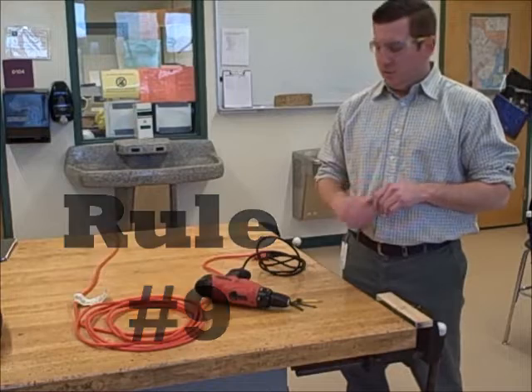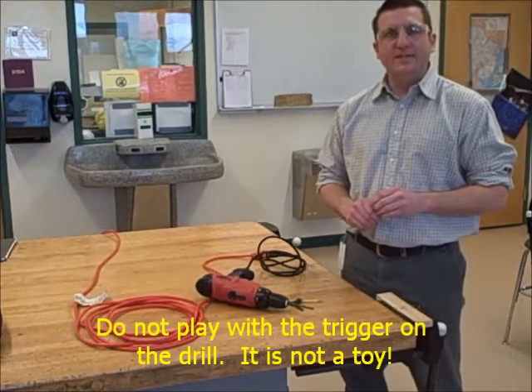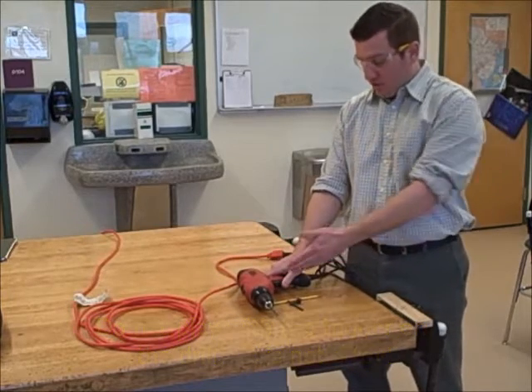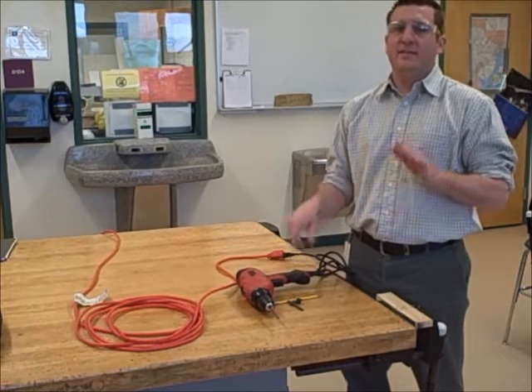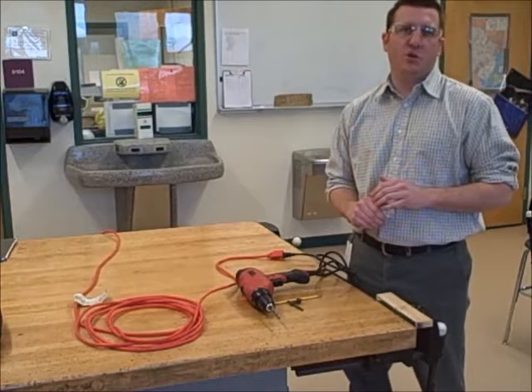Rule number nine: do not play with the trigger on the drill — it is not a toy. Students will occasionally want to pull on the trigger, but once again, this is a tool, not a toy. Do not play with the trigger.